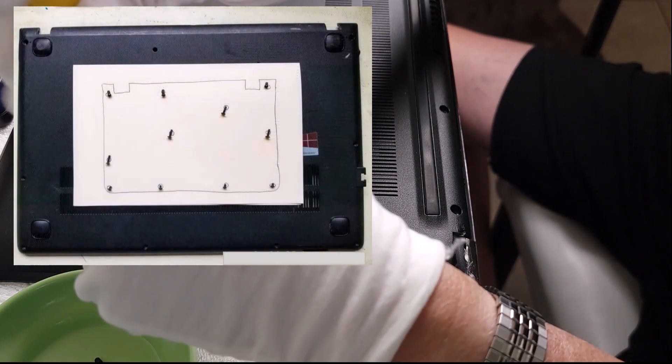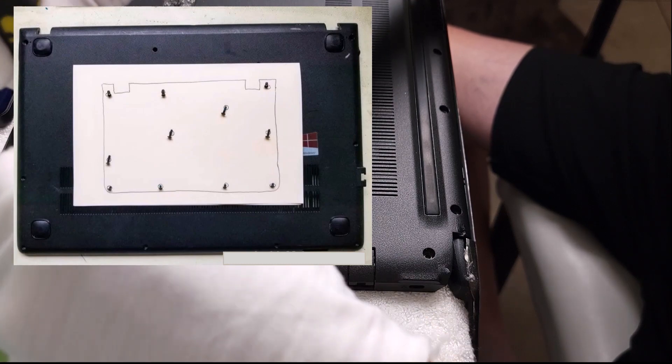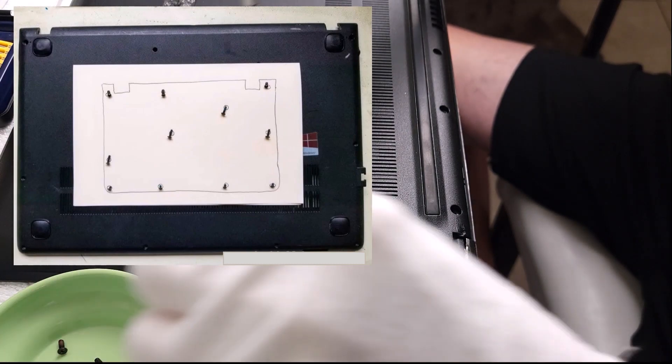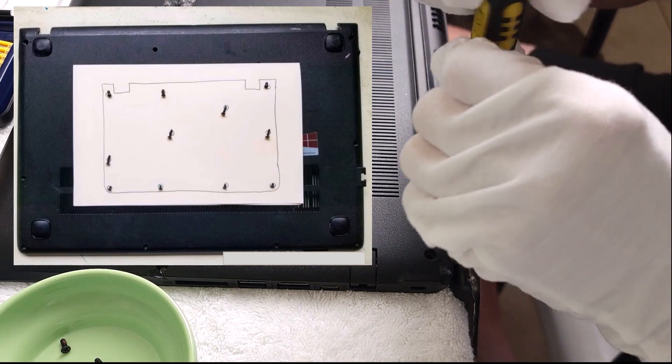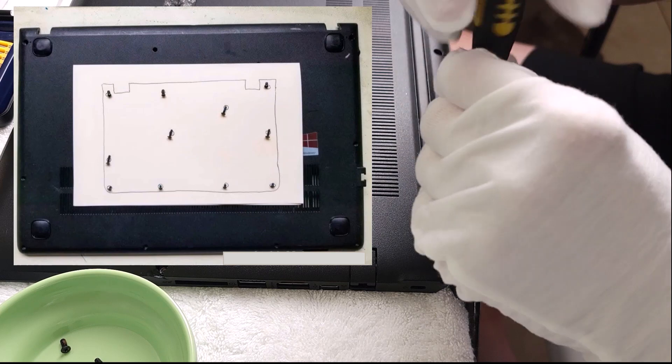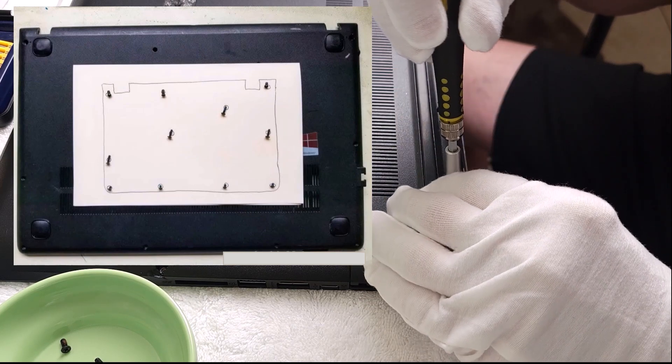If you're inexperienced with taking apart laptops, take a piece of paper and draw all the screw holes on it. As you remove screws, tape them to those drawn diagrams — do the same for your motherboard. Your screws will always get back to where they're supposed to be.